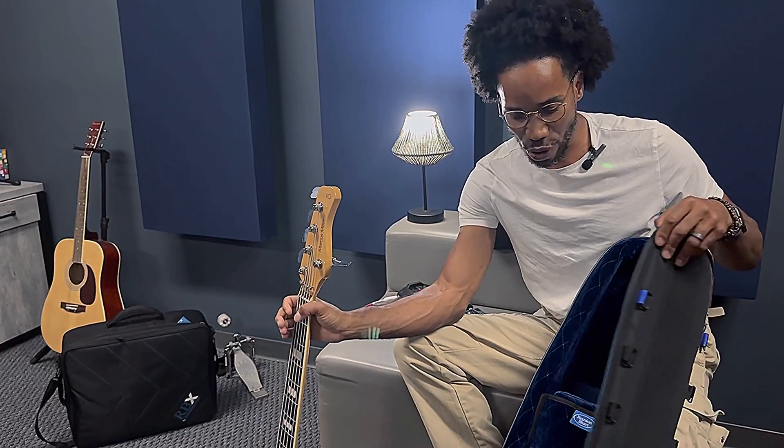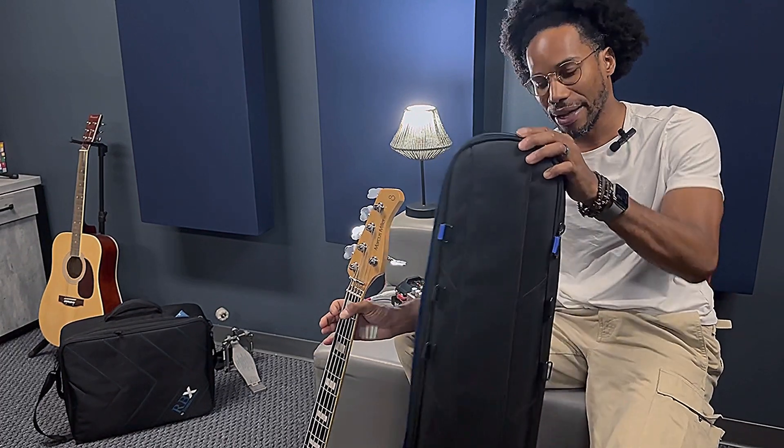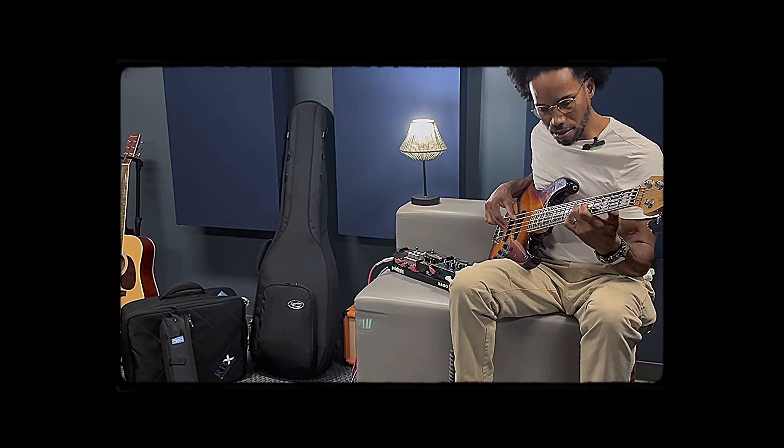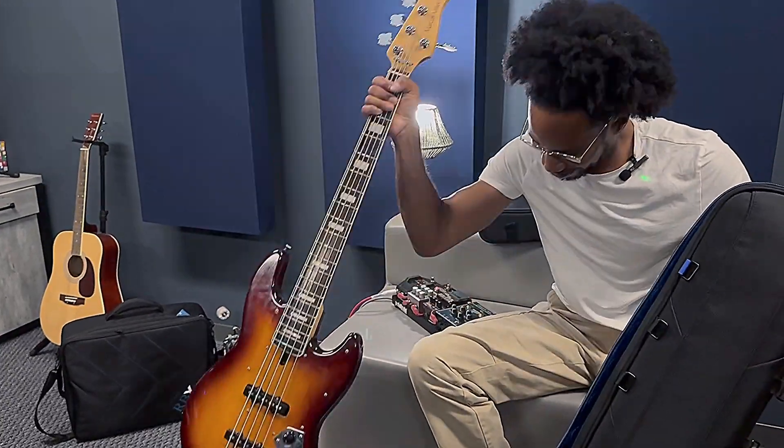Reunion Blues — they're known for the padding, known for the protection. A company that's been around for years. Happy to be a part of them. Reunion Blues and Pig Hog Cables, for sure.